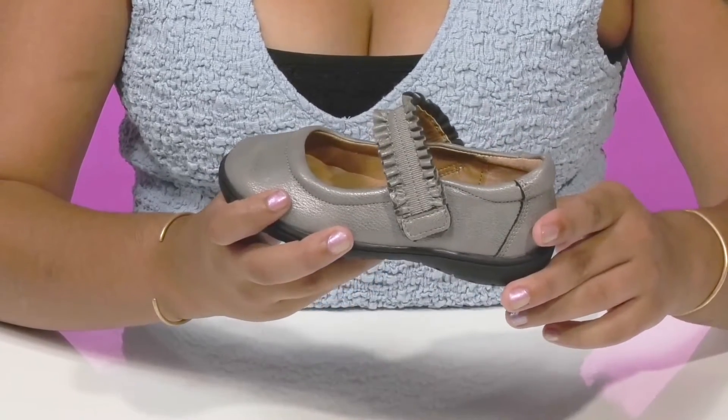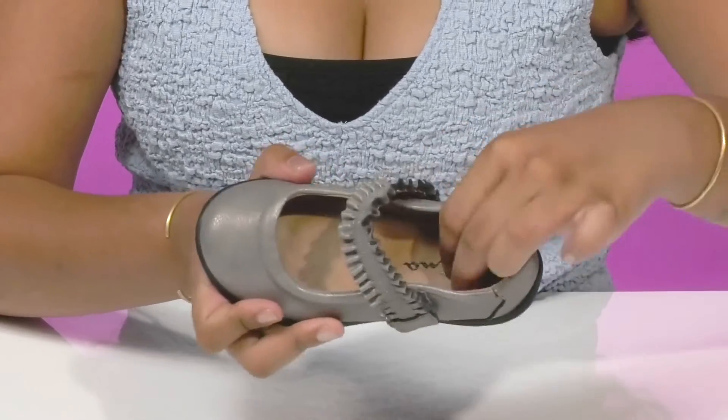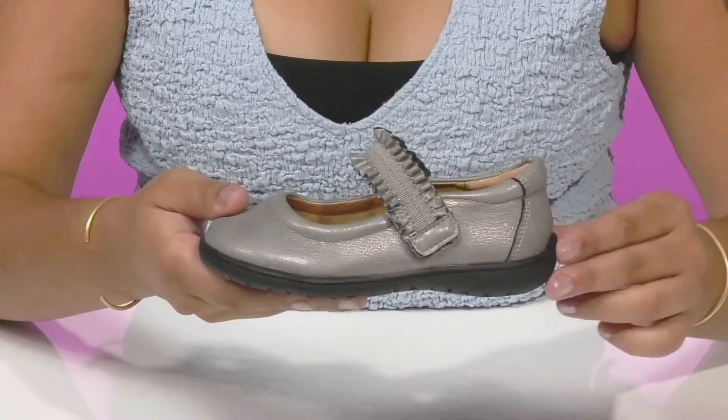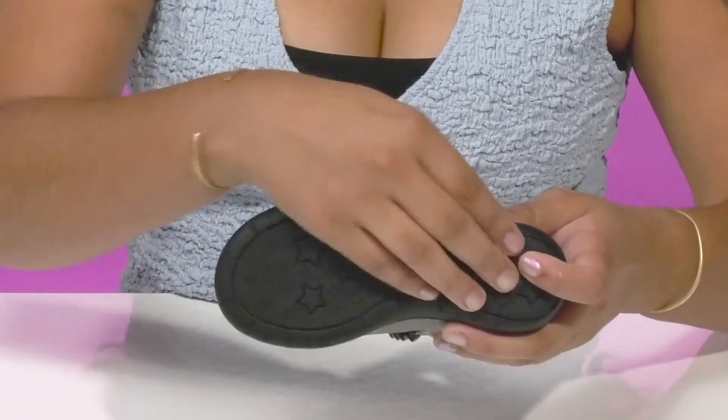Inside is a really nice insole that gives them lots of comfort and cushioning for all-day wear. They'll enjoy that the midsole will provide some shock absorption.